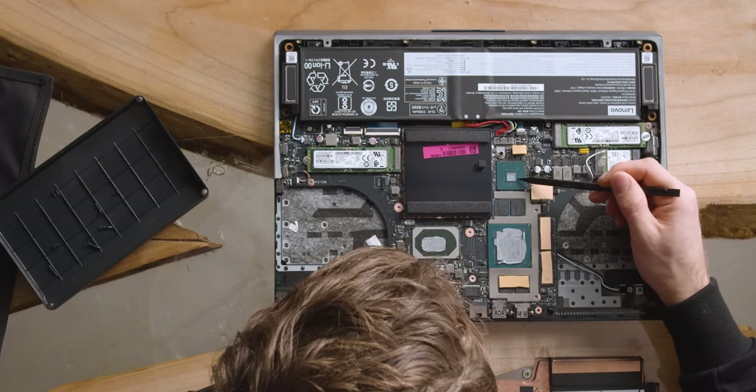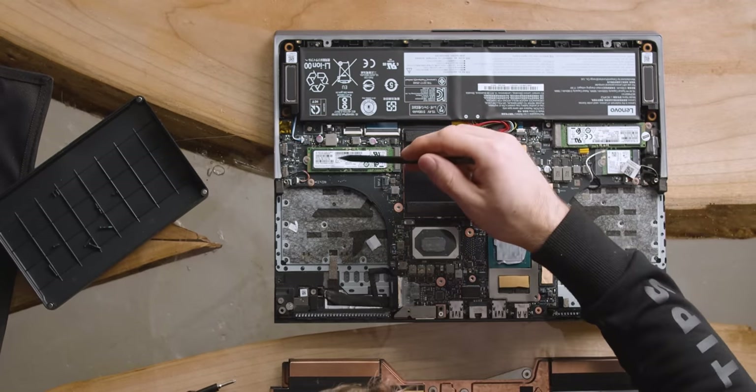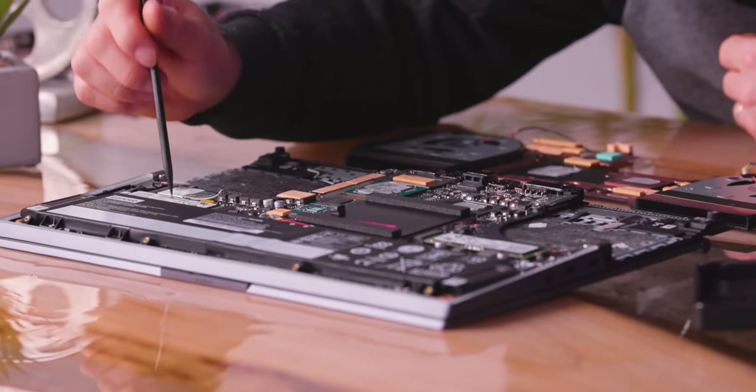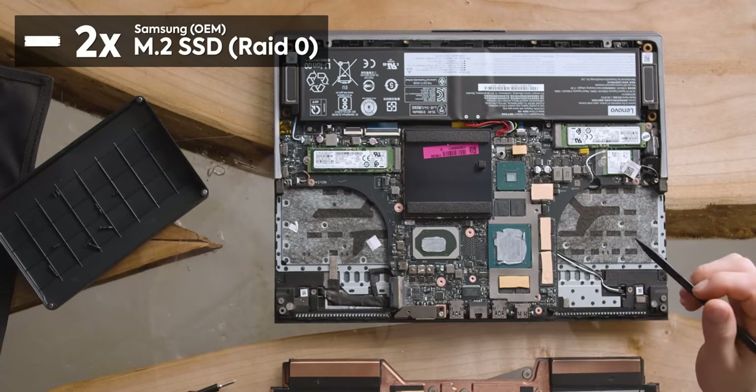Right over here is our motherboard chipset, and over here we've got dual M.2 drives. These are both OEM versions of Samsung drives. I'm expecting very solid performance out of these, and if I had to guess, I'd say they're running in a RAID 0 configuration out of the box. Storage should be extremely snappy on this machine.